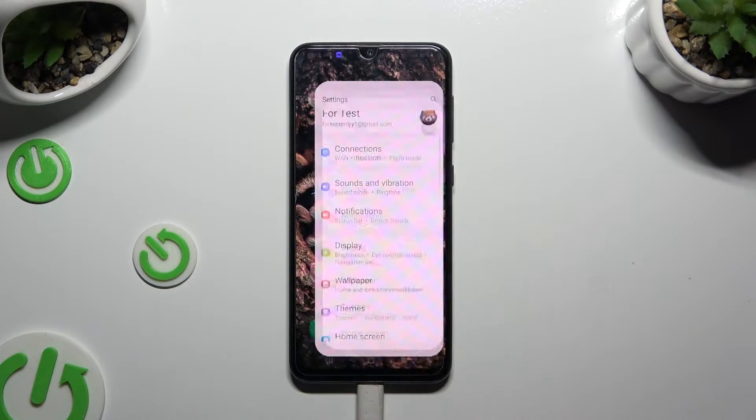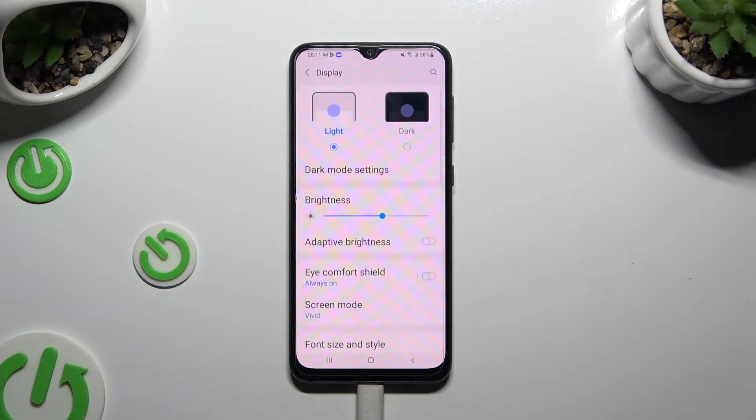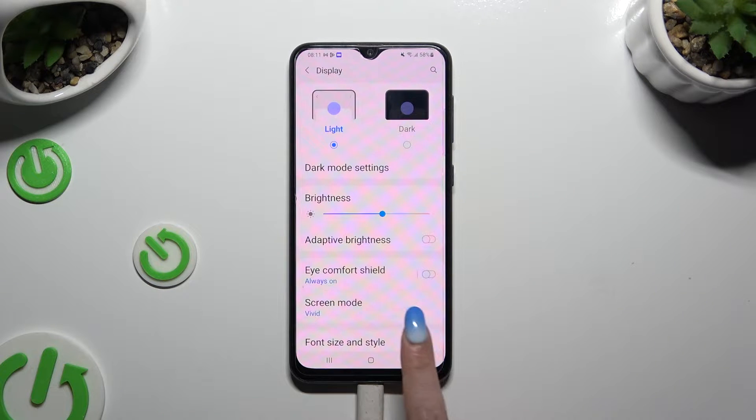Begin by opening Settings and tapping Display, then choose Font Size and Style.